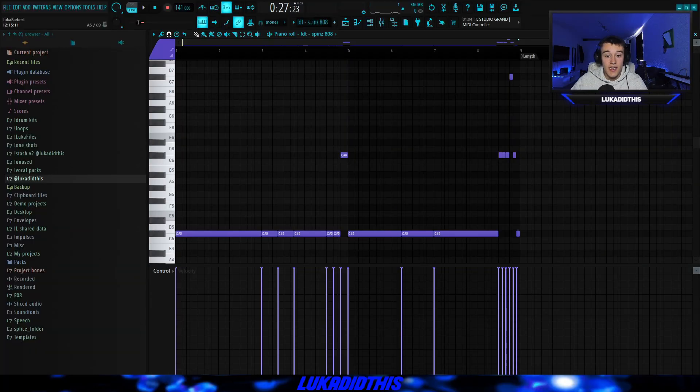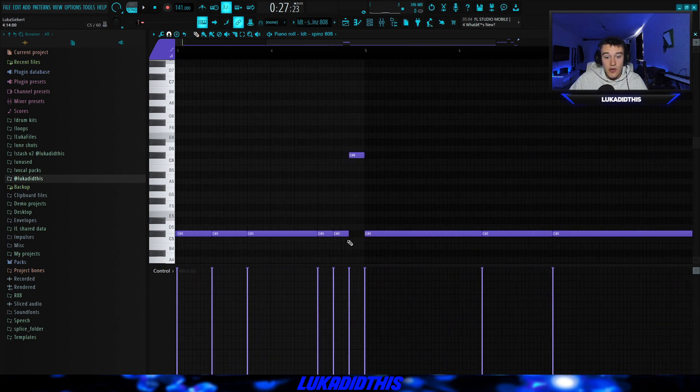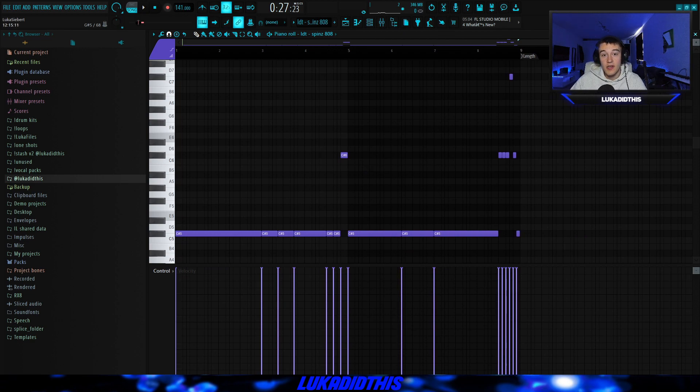For the last thing I laid down the 808 pattern — a pretty basic 808 pattern for these 4PF type beats. I had a triplet 808 section and then the standard 808s, and the full beat with the 808 pattern and the drum loop sounds like this.